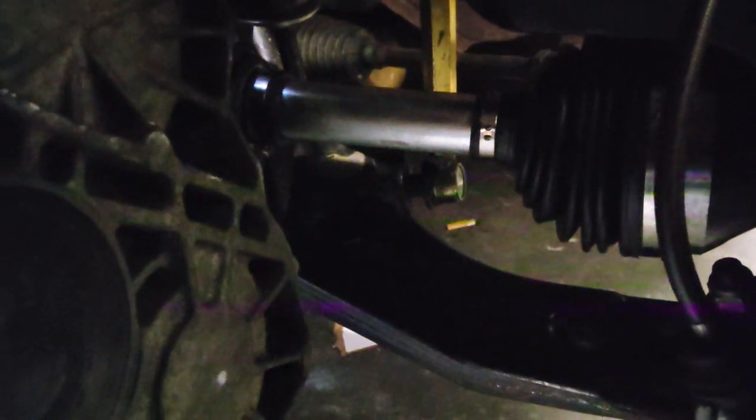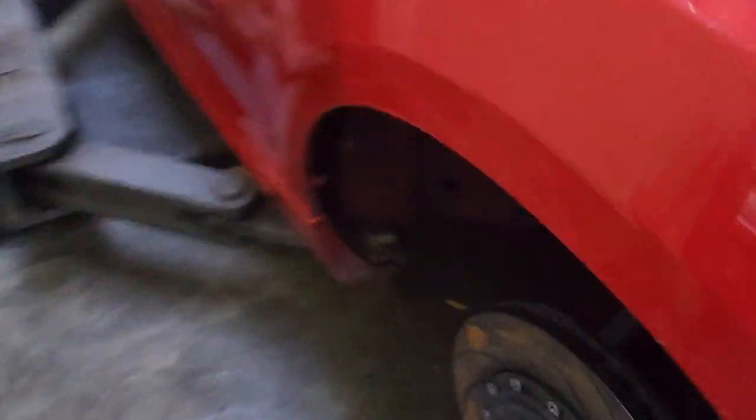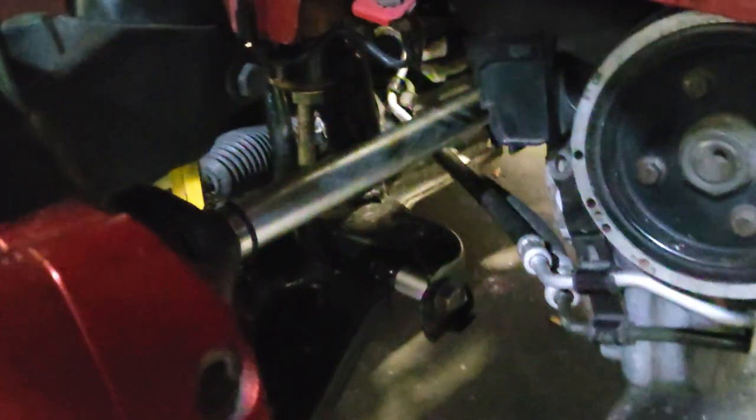The axles are nice and thick and strong. They come with new inner CV joints, and the outers I can supply new or you can reuse your existing ones. On the other side, as you can see, everything does clear and the engine is still sitting in exactly the same position as factory.